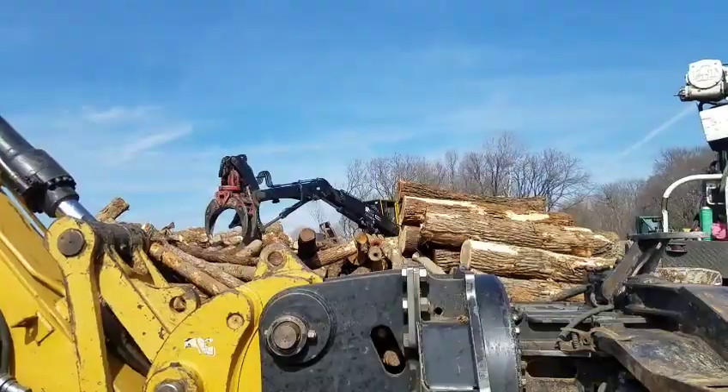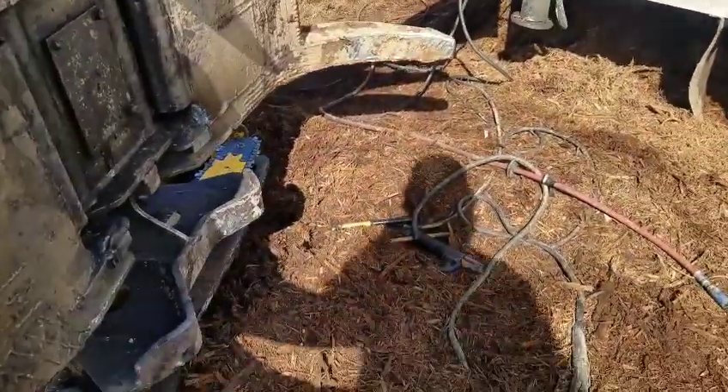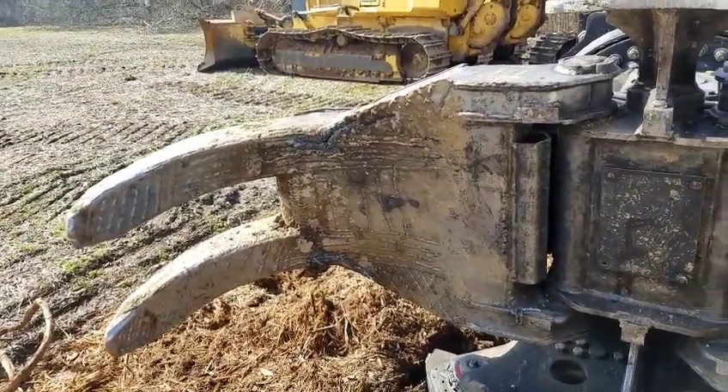Welding them across to help strengthen up some of this — just beefing it up. She takes a pretty hard beating when you move 15 to 20 loads a day with it. I'm going to get off here and weld that in and I'll come back and see what it looks like when I'm done.